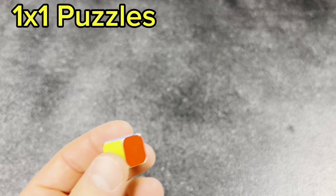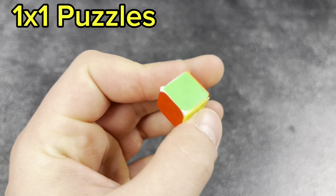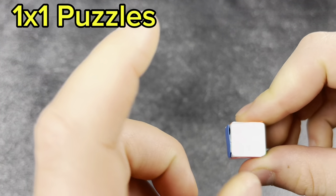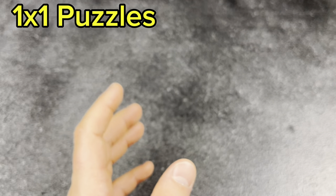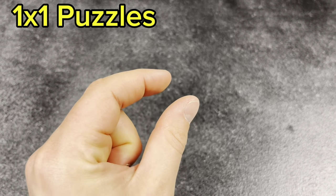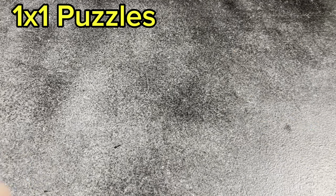Next, 1x1s. This is my custom one I made as a kid — just a dice with Moyu Aolang stickers on it, pretty cool. And then I've got the Speed Cube Shop actual 1x1 as well.